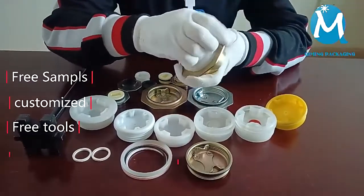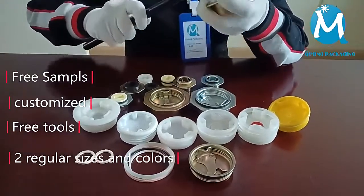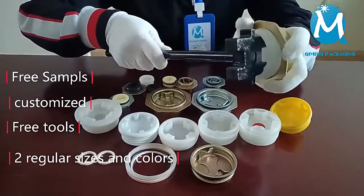Plastic drum plugs can also be used with drum closures. In this way, you can also use the tool to screw it more tightly, right it, and seal it better.